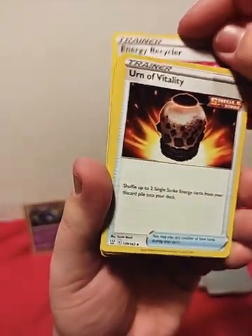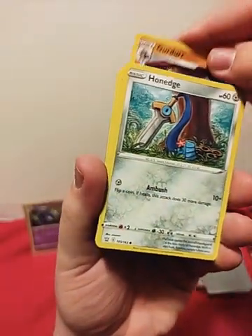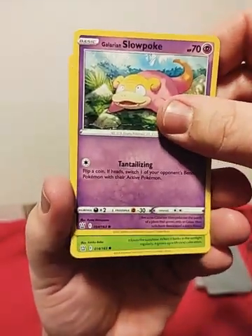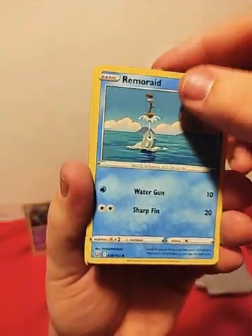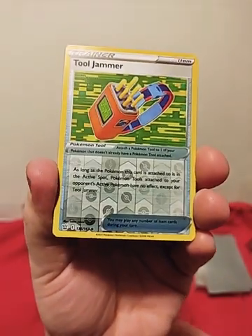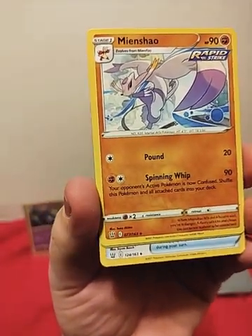Energy Recycler, Urn of Vitality Single Strike, Girder, Hone Edge, Mankey, Slow Bro, Galarian Slowpoke, Fomantis, Rimmerade, Reverse Holo Tool Jammer. And for the rare — Min Chao.